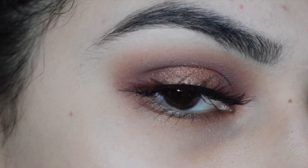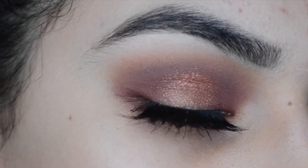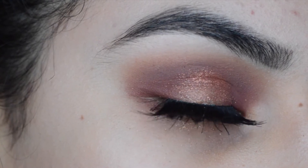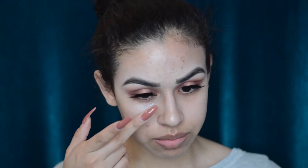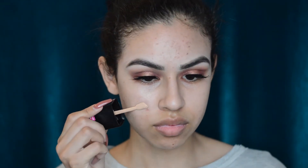I'll be moving on to the face and showing you how I achieved that part of this look. First I'm taking the Origins eye brightening cream and putting it under my eyes to eliminate tiredness — it depuffs, it brightens, and I like to use it in the mornings when I'm wearing no makeup. Then I'm taking the Touch In Sol No More Pore primer, just one pump, and applying it all over my face as a base for the foundation.